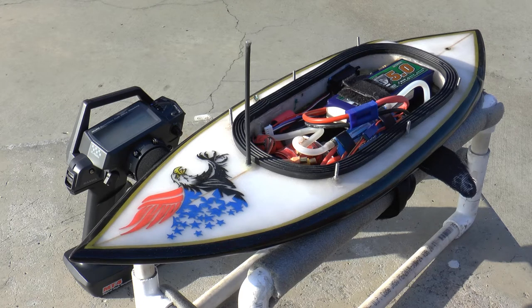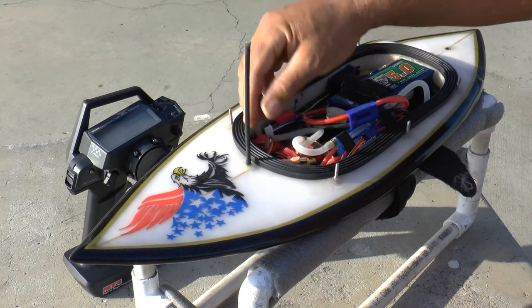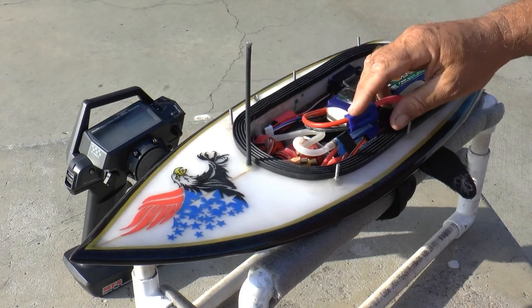Now stock, this radio comes with the RX461 receiver. The unfortunate thing about that is that receiver monitors the voltage in your receiver pack. So when we're running these speed controls, that doesn't do anything for us at all.